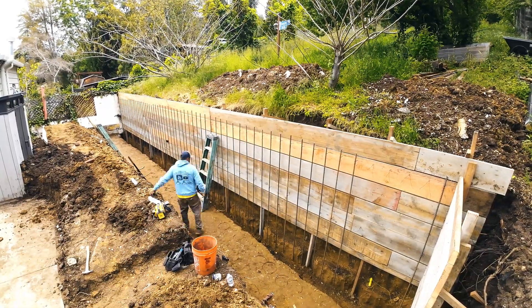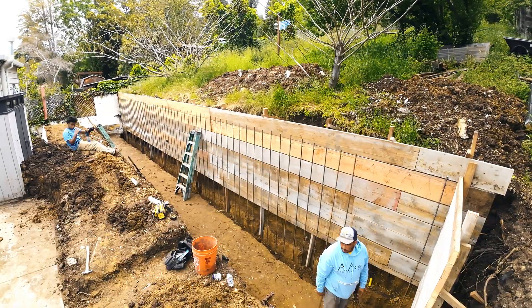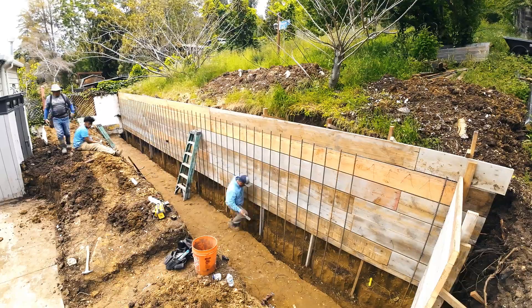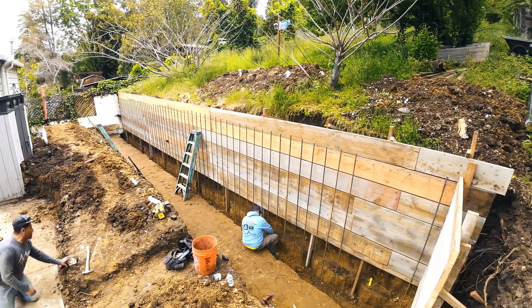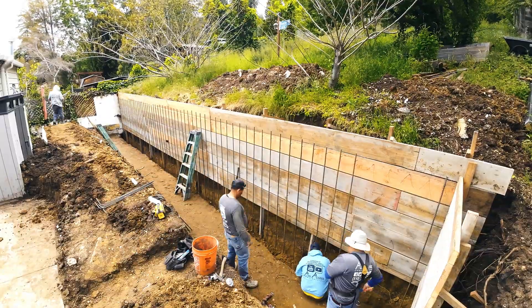I want to send a shout out to the clients here — I definitely appreciate your patience. I know it took longer than it should have, but your patience wasn't taken for granted. So thank you again for your patience. We're probably already into the video with this voiceover, but watch us install the rebar.